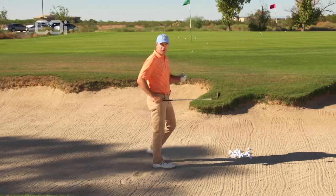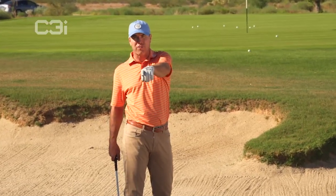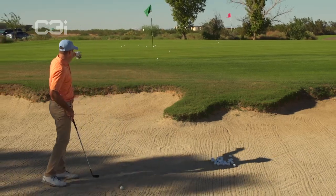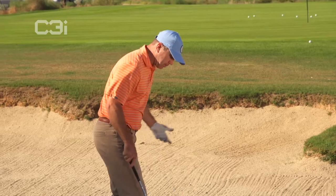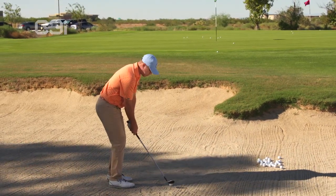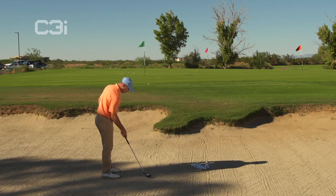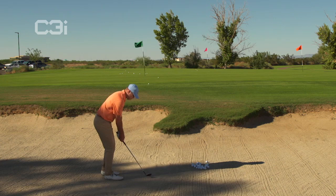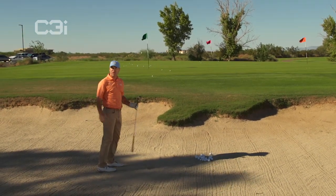Basically, how you would hit a pitch shot from 30 or 40 yards — that's exactly the same technique you use for these bunker shots. If I was going to play a 20, 30, or 40-yard shot off the grass, that's the exact same swing I make in the bunker. Because in the sand, you've got to have some more speed for this 15 or 20-yard bunker shot since you're going to catch the sand and use the flange to explode the ball out. I'm setting up like I would hit a 30 or 40-yard pitch shot off the grass — same swing, except you're hitting an inch or two behind the ball into the sand.